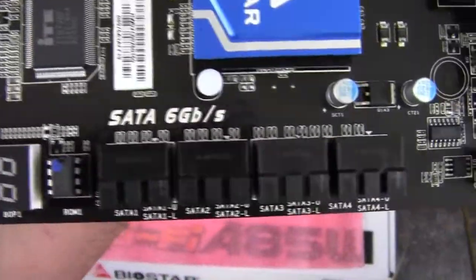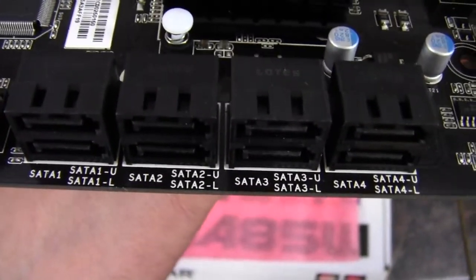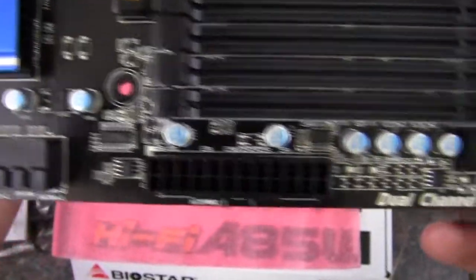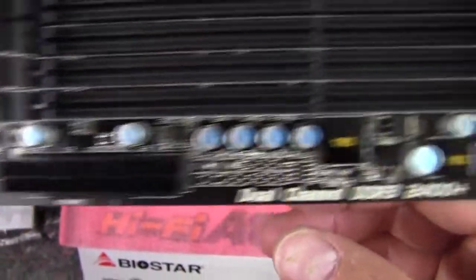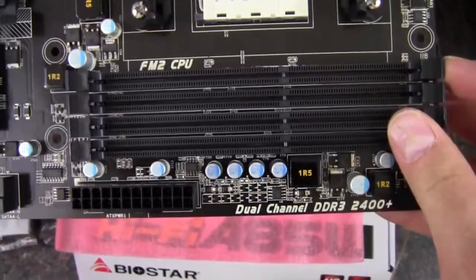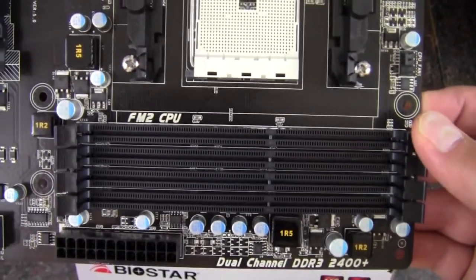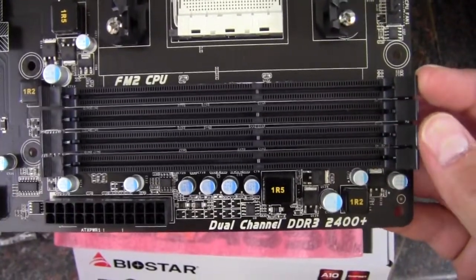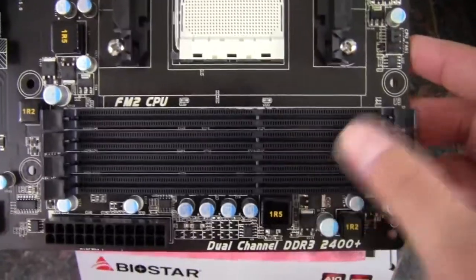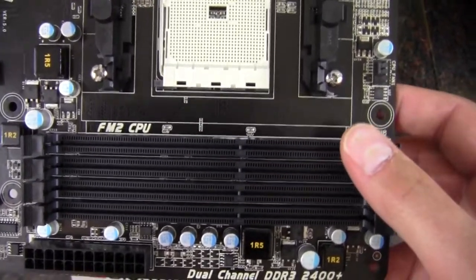Spinning around, we've got an LED post debug display. Then we have eight SATA 6 gigabit-per-second connectors — that is awesome. There's a 24-pin power connector. Moving along, we have our four DDR3 slots. Each slot supports up to an 8GB DIMM, so you could have 16GB per slot, and the board supports up to 64 gigs of RAM in four slots.